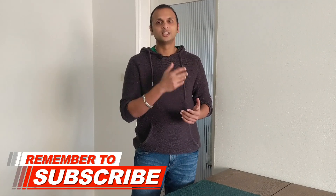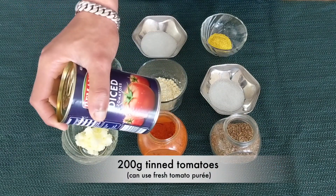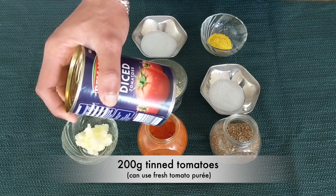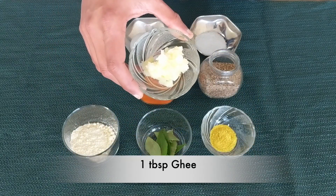Before bringing on the ingredients, just a gentle reminder — please do consider giving me a thumbs up if you like my videos. Extracting tomato puree and coconut milk from fresh ingredients takes a lot of time, so to save time we are going to make use of tinned diced tomatoes. This tin is 400 grams and we will be using half of it, and tinned coconut milk, around 160 ml. We will be cooking this in ghee instead of oil.